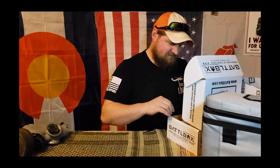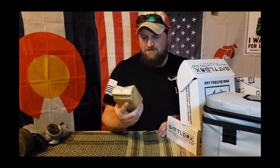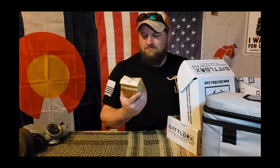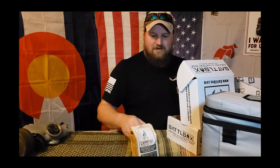Looks like we got some campfire medium roast coffee from Bushcraft Coffee Company. Ridiculously smooth with notes of almond, hints of cinnamon, and a lingering finish — coffee ground. Medium roast, which is nice. Everybody likes medium roast — not too light, not too dark. Gets you awake when you need to be. You can visit www.bushcraftcoffee.com to check them out. We love our coffee around here, so it'll be fun to try that out and see how it compares to everything else we've got in the pantry.